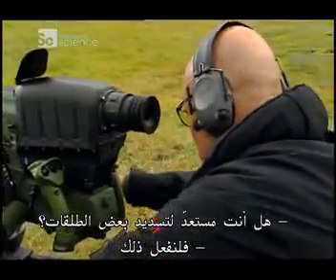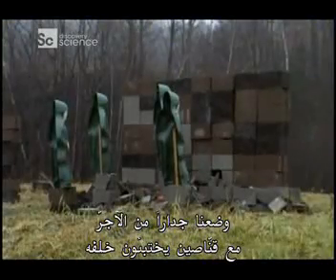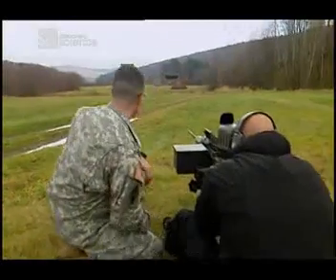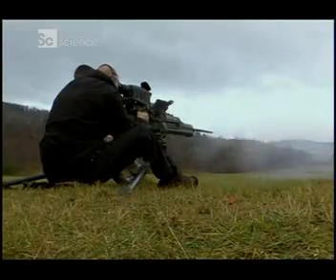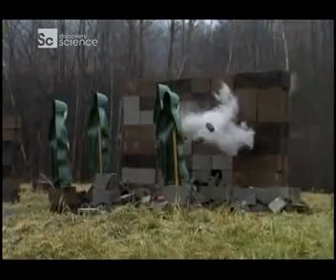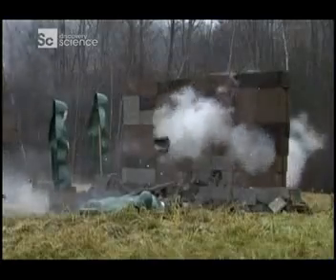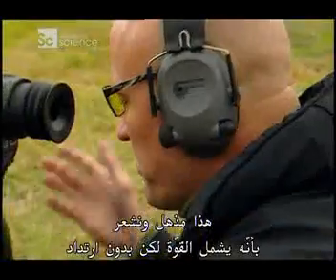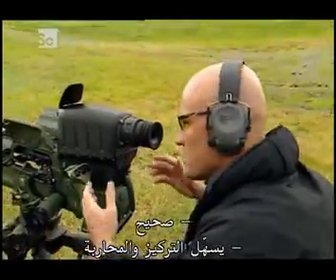Ready to put some rounds downrange? Let's make it happen. We've set up a brick wall with snipers hiding behind it — this time I want to punch right through it to get to the bad guys. Safety's off. Start messing up the wall. The .50 caliber rounds make light work of the brick wall, and anyone behind it. That's incredible — it feels like it's got the power, but there's no recoil. It's easy to focus, easy to fight. It's tough, it's light, and it fires with almost no recoil.